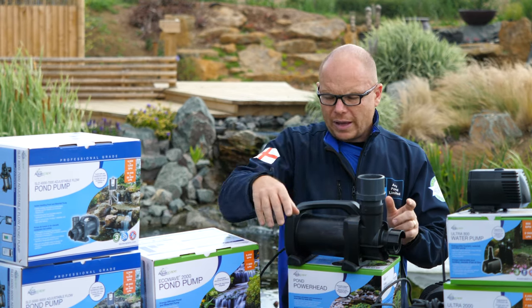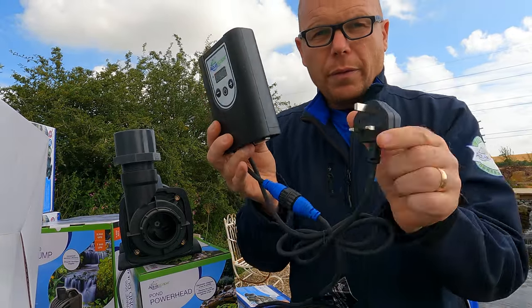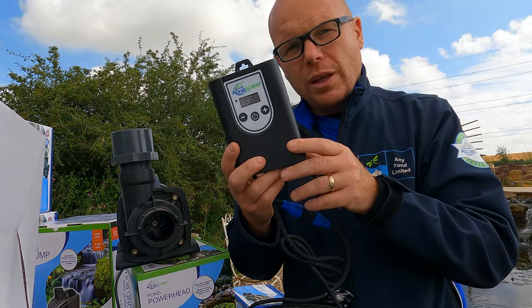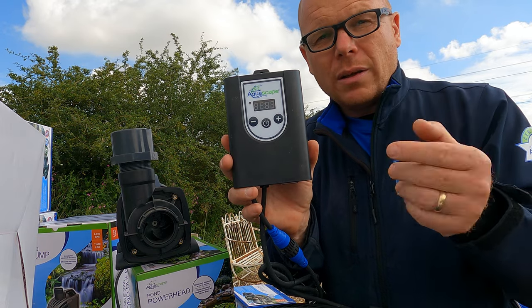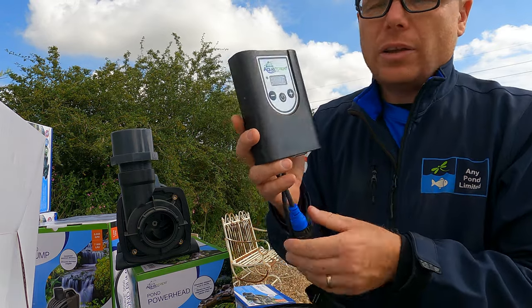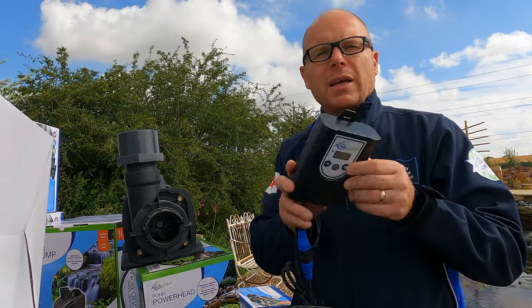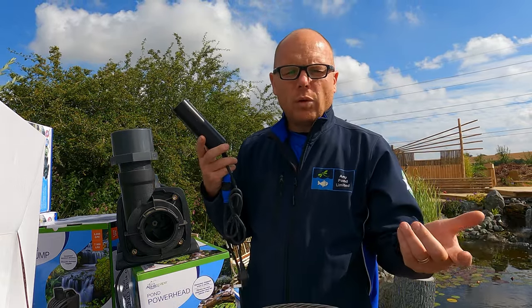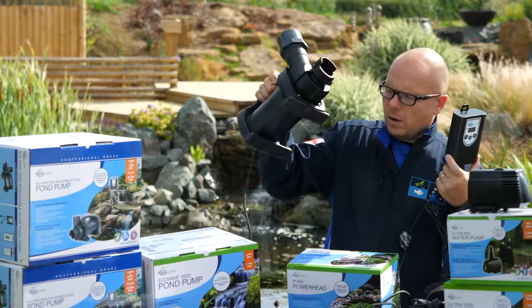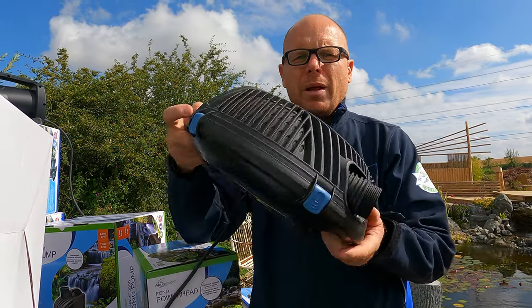SLD pumps come adjustable with a control panel, and you just plug them in with a standard three-pin plug — these pumps are made for the UK, with a different version available in the US. The control panel goes from 1 up to 10, and you can turn it on and off on the panel as well. There's also an override switch at the bottom of the control panel which puts it straight to full capacity at 10. So if it's a party and you want a bit more waterfall, just crank it up to 10. They're asynchronous pumps, so they're very reliable and very powerful.